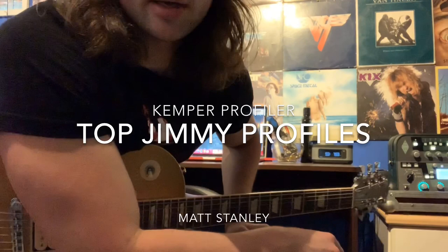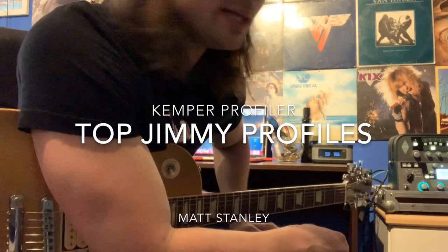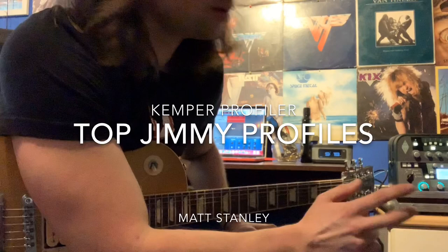I got the Kemper Profiler, and I'm using the Top Jimmy Brown Eye — that Freeman Brown Eye Pack. This is the TJ BEYBE Max Profile. I'm just plugged directly into the Kemper, no outside effects or anything.